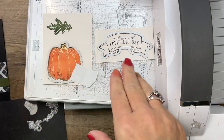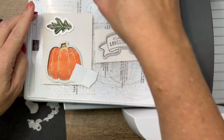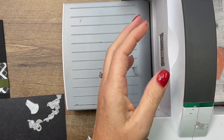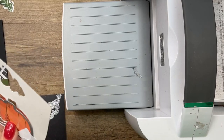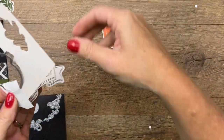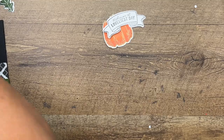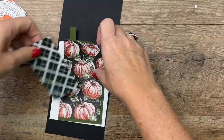And then our leaf die — set that down. We've got all of our pieces — whoops, there went a die behind the table, I've got to remember to get that when we're done. Keeping it real around here, folks! All right, let's put our card together.